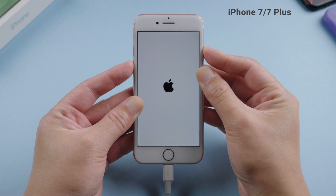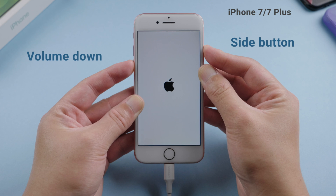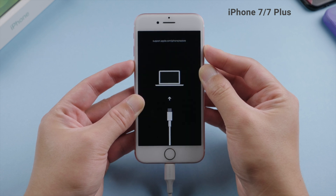On an iPhone 7 or 7 Plus, press and hold the side and volume down button at the same time. Keep holding the buttons until you see the recovery mode screen.